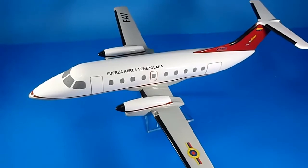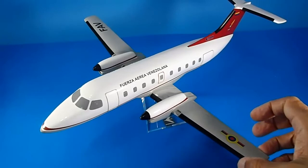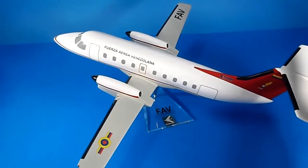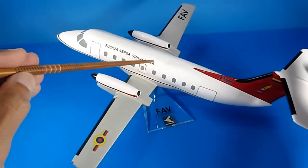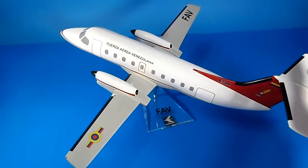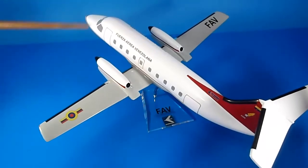Hello, welcome back to my YouTube channel, the World of Trotec, reviewing desktop models — original factory brand. In this case, this is the Embraer 120 Brasilia, made by the Embraer company directly for the FAV, or Venezuelan Air Force, in 1983, just when this aircraft was released by Embraer, the Brazilian company.